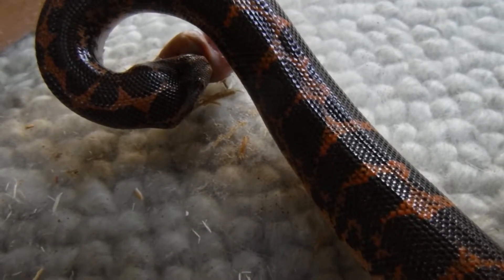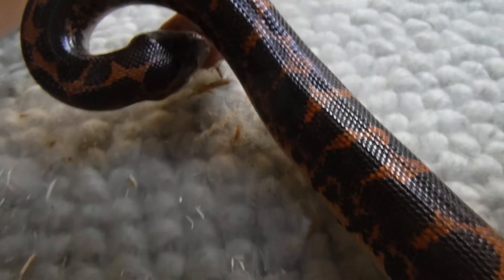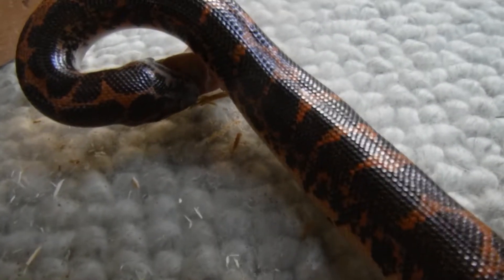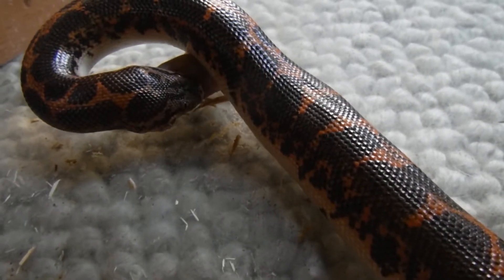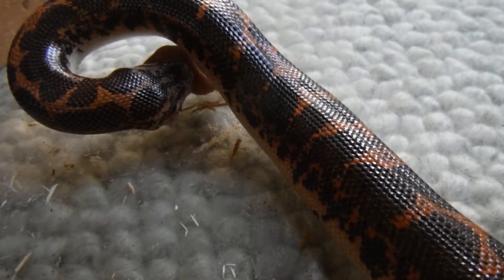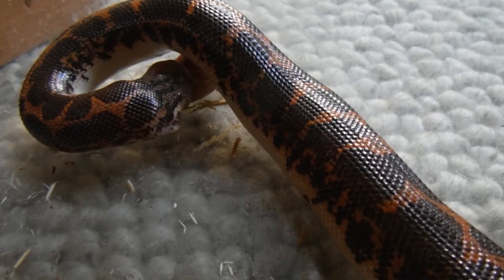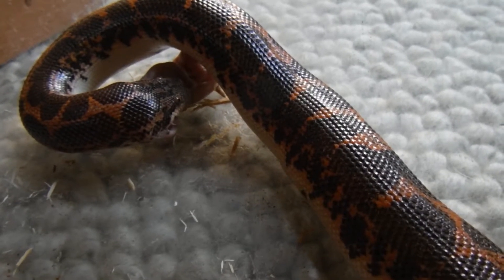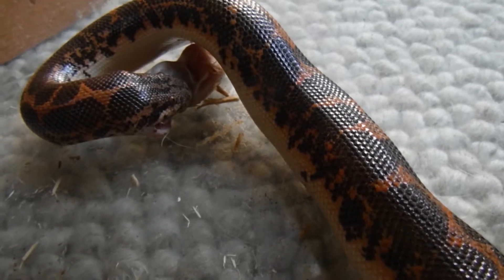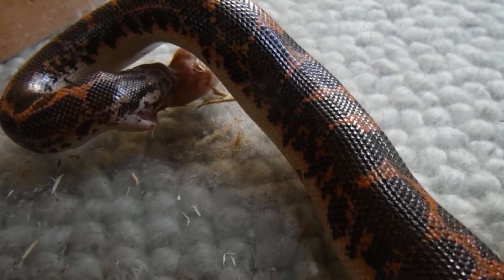This mouse will take a lot longer to pass through than when we eat something. Snakes don't eat many times a day — in fact, not many times a week, and sometimes not many times a month. Linguine gets offered a mouse about once a week, but most snakes in the wild wouldn't eat nearly that often. They eat big meals to sustain them for long periods of time.